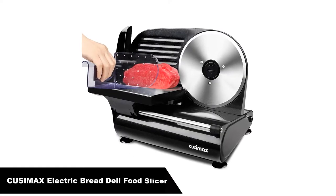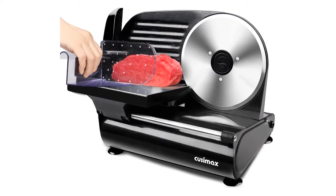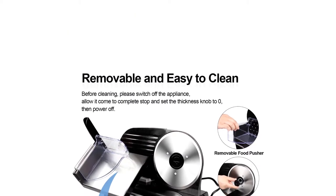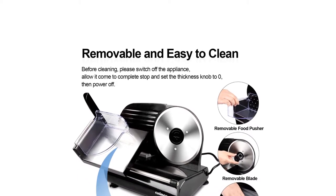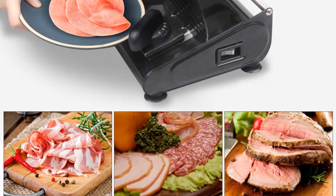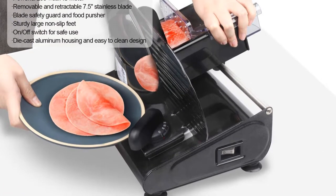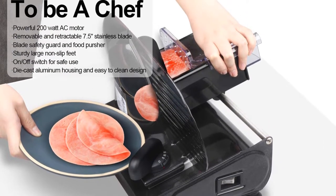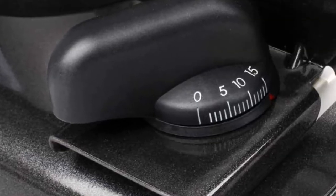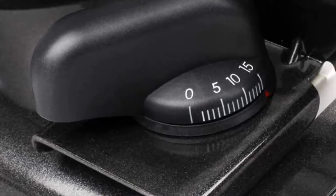Number 3, our third best pick is the Cusimax Electric Cheese Fruit Vegetable Bread Deli Food Slicer. With its hidden track design and removable blade, it's easy to clean. Sturdy non-slip feet, a blade safety guard, and food pusher ensure the slicer stays in place so you can keep a firm grip while operating. The advanced bearing and belt drive structure means the slicer does not require lubricant — compared with gear drives, it's more durable and easy to maintain and operate.